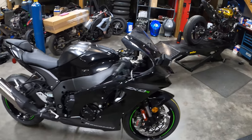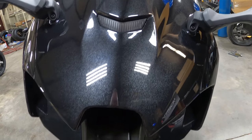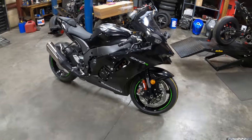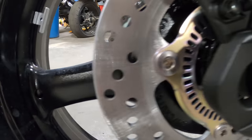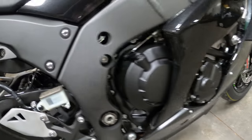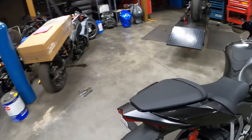Alright boys, there she is — all out of the box and put together. I am liking the way this thing looks. In the pictures it's kind of funky looking, and I didn't know if I liked it or not, but the front end is actually super sharp looking. I think once we lower this thing down in the front, get all this gap out of here, and set it up to go fast — I know you road race guys are going to say I'm ruining the bike, but it is what it is. The engine, frame, shape, and design all look the same as the gen 5 ZX-10, so it doesn't look like too much has changed in the frame and swingarm.